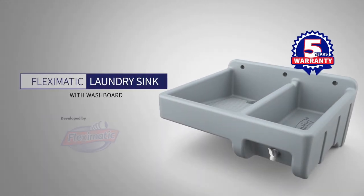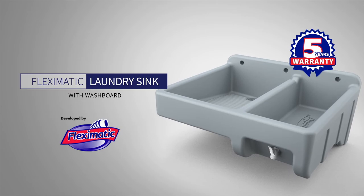New Flex-O-Matic laundry sink with washboard — Flex-O-Matic's innovation for your home.